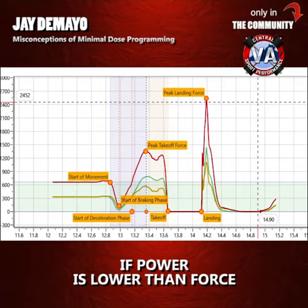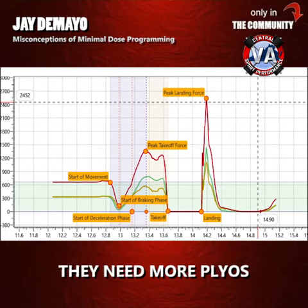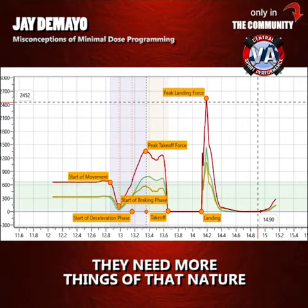If power is lower than force, then they need more ballistic work. They need more plyos, more jumping, more things of that nature.